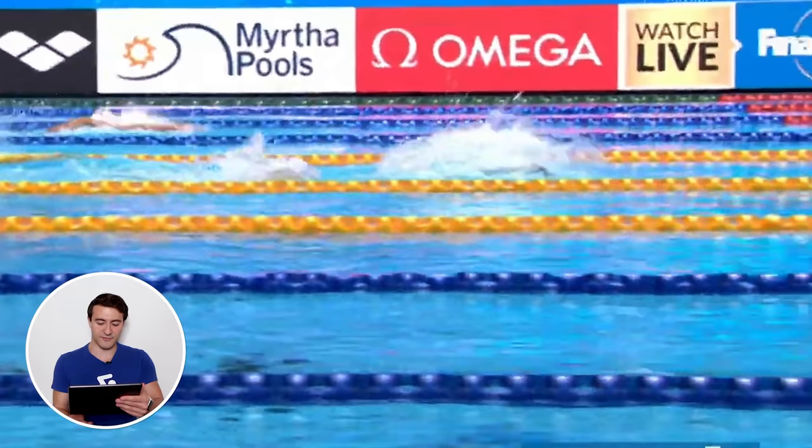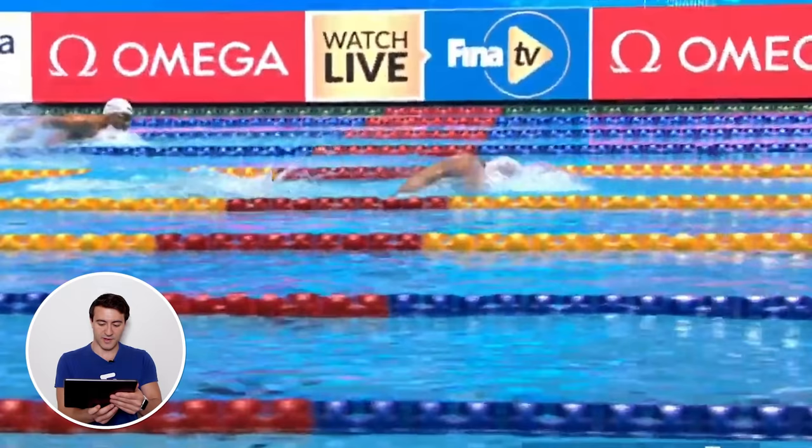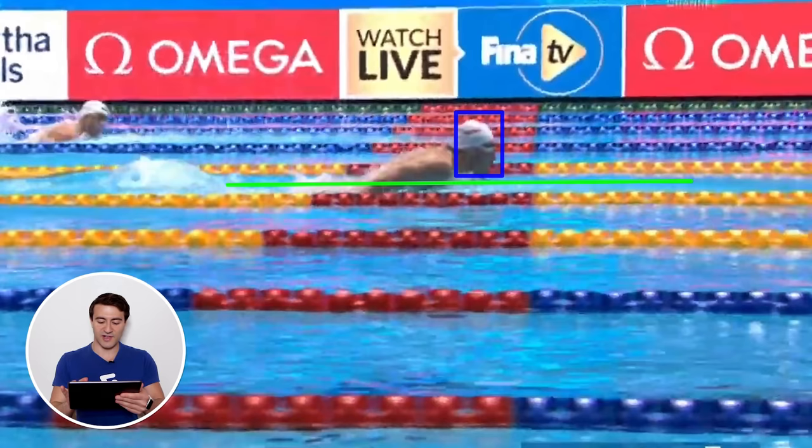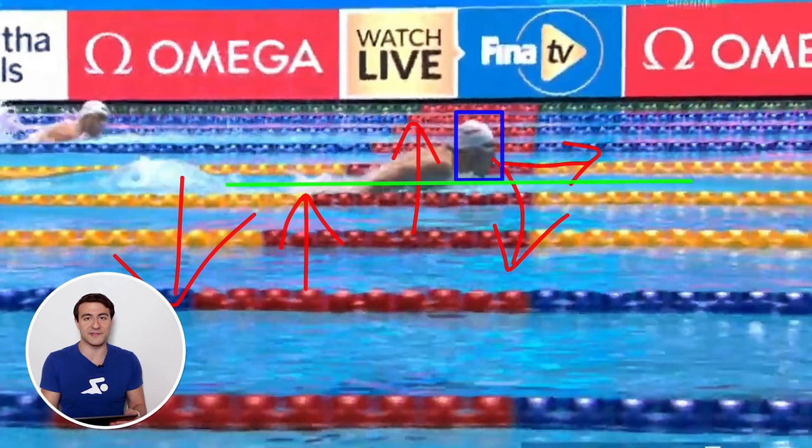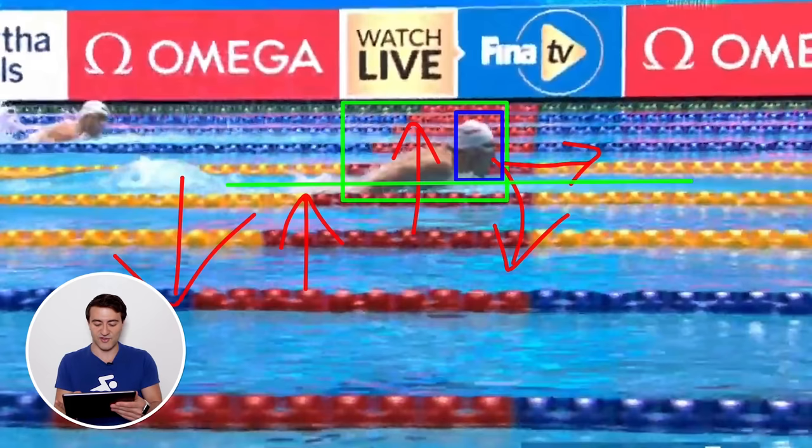Let's look at what he's doing as he breathes. Drawing a line for the waterline, his head is just above the surface — breathing, looking forward. At this point the head is at its highest point above the water. You don't want to go too high, because if the head goes up too high the hips are going to sink. After you get the breath, the head goes down and that pushes the hips up — a lot of swimmers forget this in butterfly.